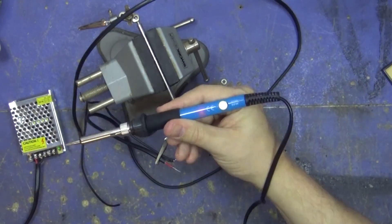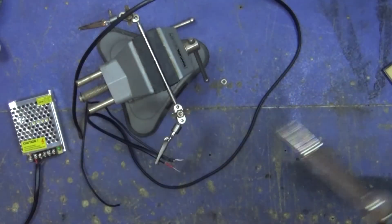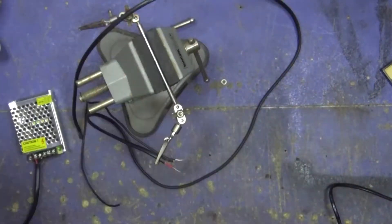Just going back to the soldering iron — it's actually a really good one. It's got a little thermostat and I'll leave a link to it in the description because it's really, really good value. It's a whole set and comes with all this stuff as well. I just really like it, genuinely.